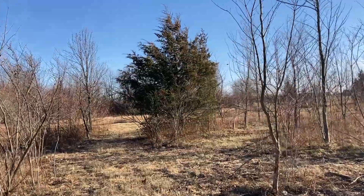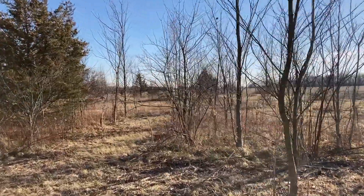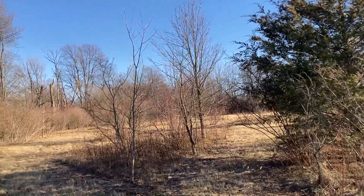The back part of our property is a sort of wilderness area that most of the summer was covered in poison ivy, but recently our neighbor took a brush hog back there for us and mowed down quite a bit.